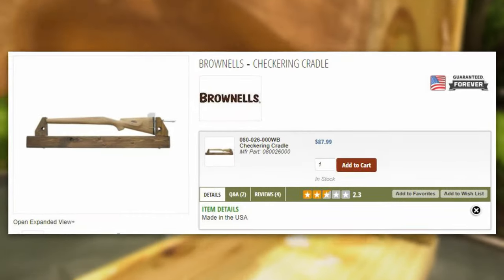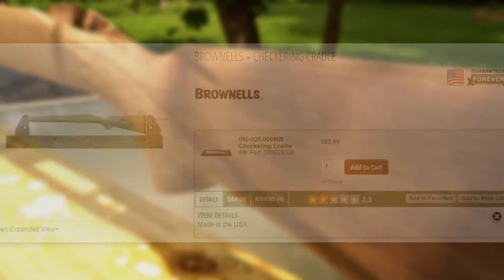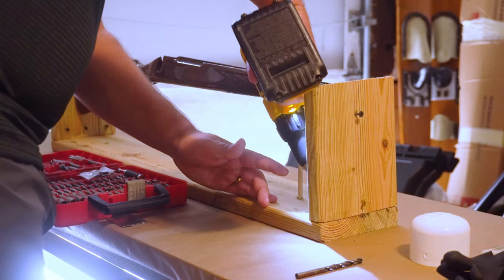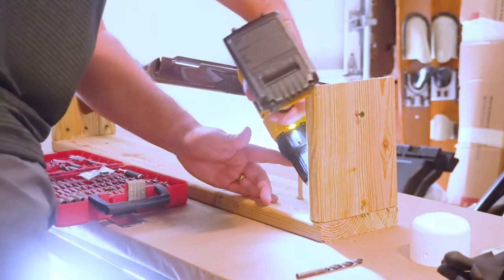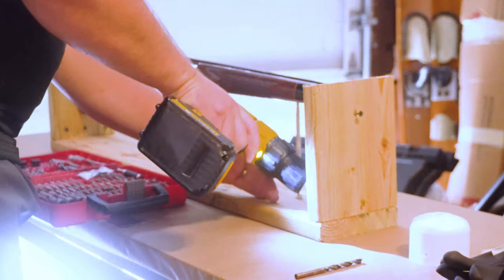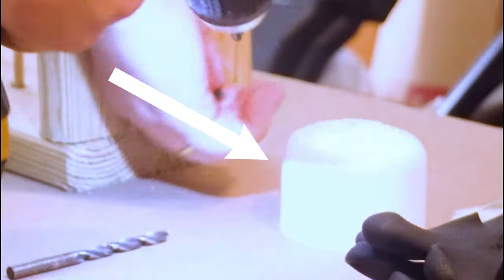You can buy stock vices for under a hundred dollars on the internet, and honestly that could still be a good option with the project I have planned. But for stripping the varnish I just screwed some two-by-fours together, using a bolt on the side to hold the butt end of the stock.